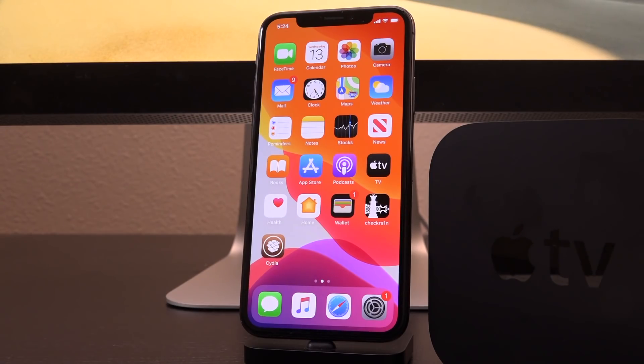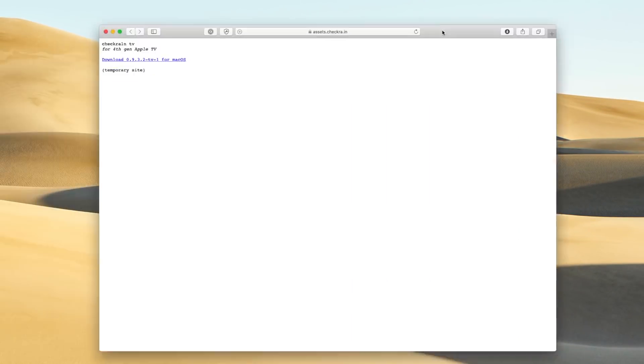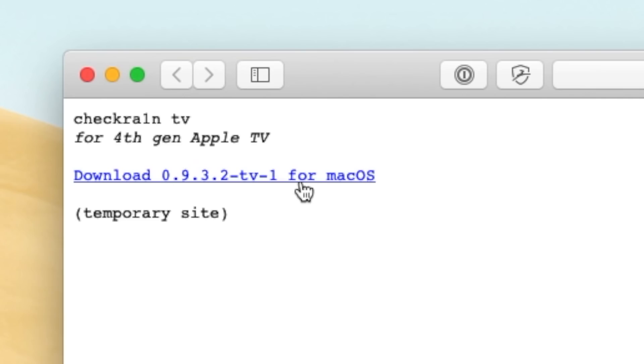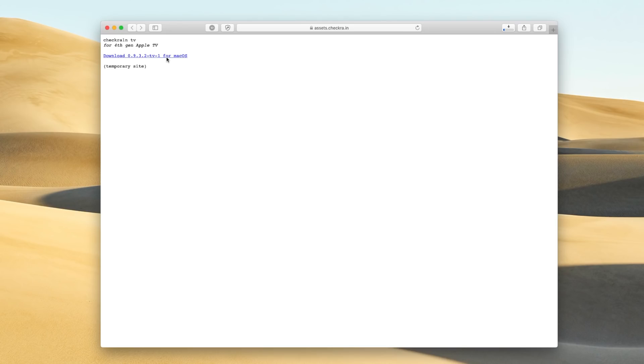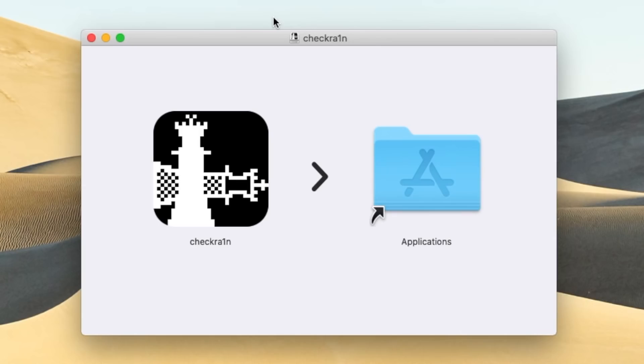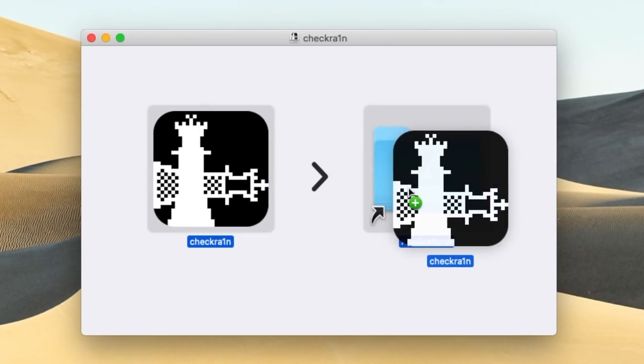So with that said, let's go ahead and just get straight into this. I'm going to have one link down below in the description for you guys, and it's just going to be the official CheckRain site. For now, it's basically just utilitarian — it just has the download link. So we're going to click on where it says download. This may look different for you based on when you're watching this video. But you're just going to look for the main download on that page. Once you do have it downloaded, it's going to come in a disk image format or .dmg. You're just going to mount it by double clicking it, and you're going to drag it over into your applications folder.